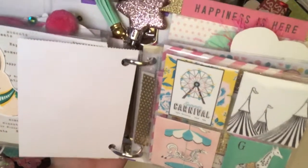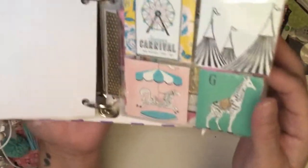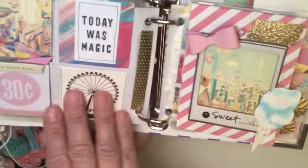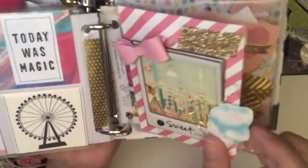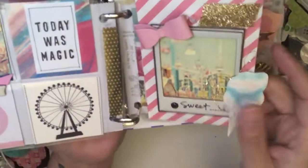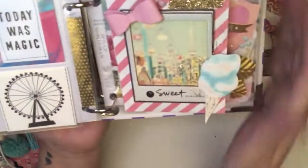That's from one of her 12 by 12s. This part right here I just cut into little pockets, and this side as well. And this is a little bag I received and kept for years — probably two years. This is cotton candy and I love this picture right here.